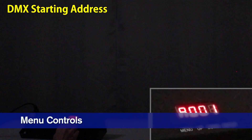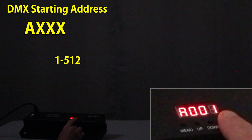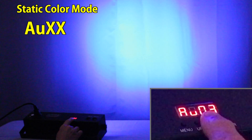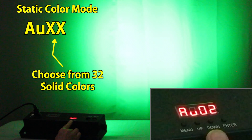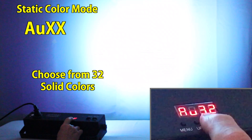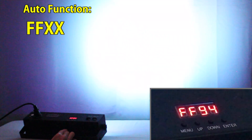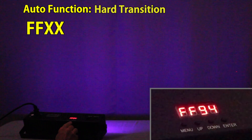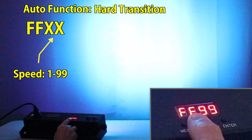When you power the unit up it shows the DMX starting address, and you can set that with the up and down buttons and hit enter to save. Then one press of the menu button and you're in a mode where there are 32 different static colors that are combinations of the LEDs and the UV LEDs. You can pick any color you like. Another press of the menu and now it's in an auto mode that transitions from one pattern to the next, and you can set the speed of that up to the highest setting of 99.